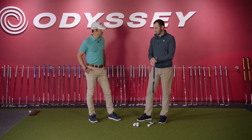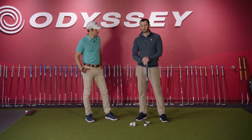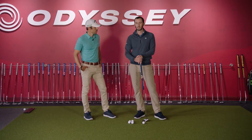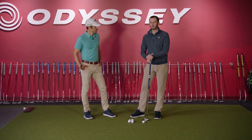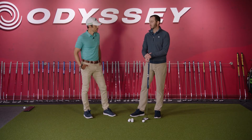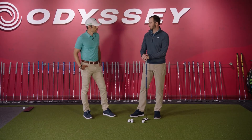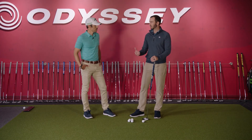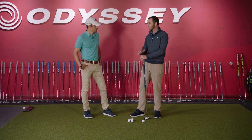Who on tour has tried or used this? We've had Jim Furyk, who's used it for a long stretch of time. Kevin Kisner recently used it for a few weeks. Akshay, another one of our staffers, has used it quite a long time now and has had a lot of success with it. He feels very comfortable with his short putts — he lines up very consistently and knows he's going to set up in the same spot, same position every single time.